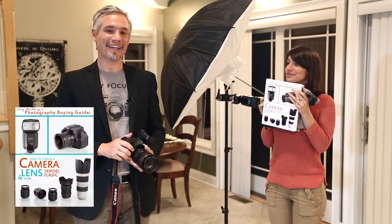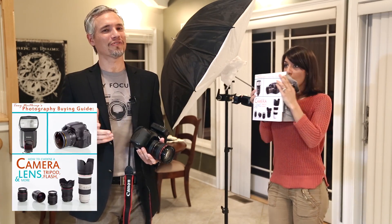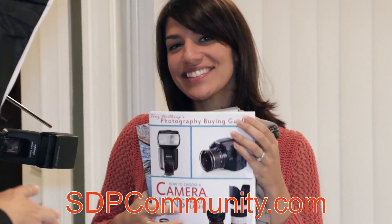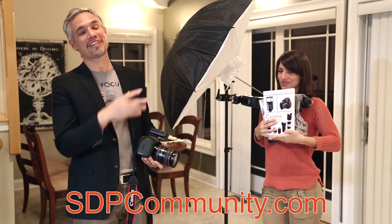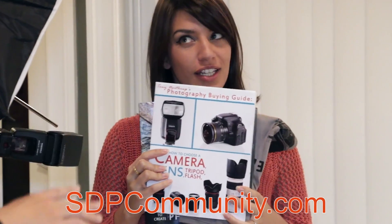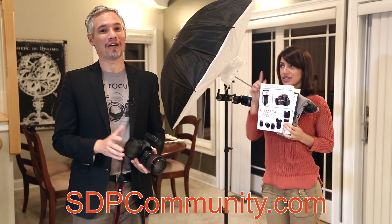I have another book too, my Photography Buying Guide, that covers all different types of gear — including wireless trigger systems like this, flashes, light stands, cameras, lenses, everything. Anything you might want, it'll tell you what to buy and it will save you thousands of dollars.